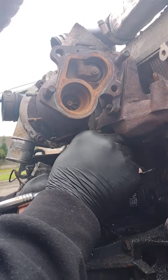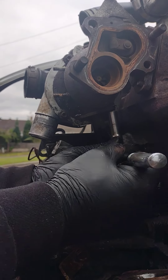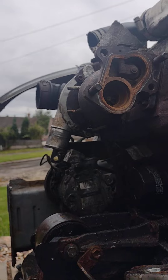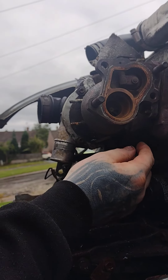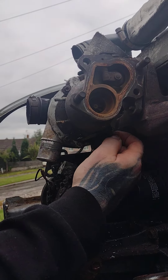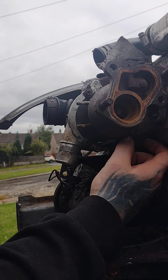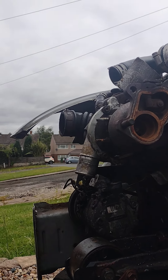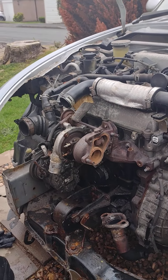Like I said, someone's definitely been at this turbo. If you're going to do a job, do it properly. This bolt is already loose, so I'm going to take my gloves off because my hands are a bit wet. As you can see right there, I'm undoing that with my fingers. Come on people — if you don't know what you're doing, don't touch the cars, or take it to a reputable garage. Most of these garages now are just fly-by-night.